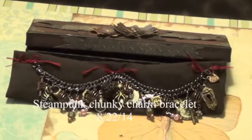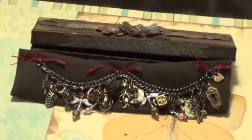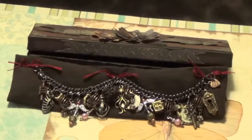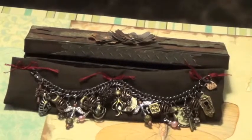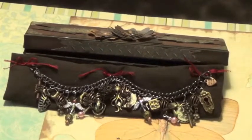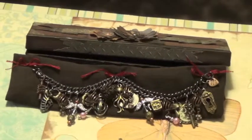Hi, this is Debbie here and I just want to share with you a project that I've been working on for my partner Karen. We're in a swap together — this was for a steampunk chunky charm bracelet, and this is the chunky charm bracelet that I made for her.